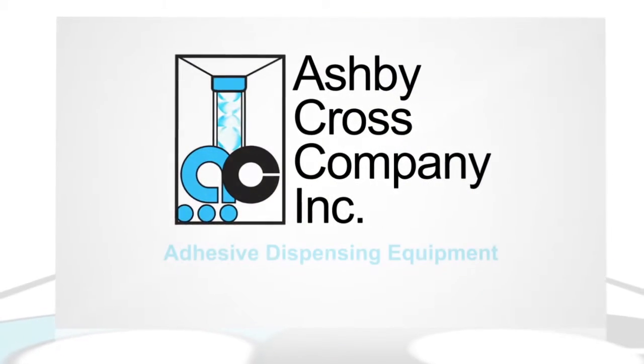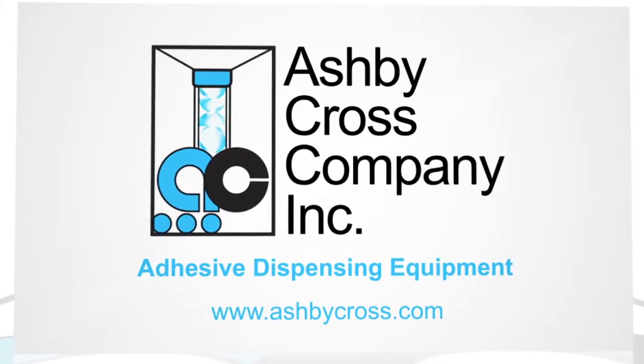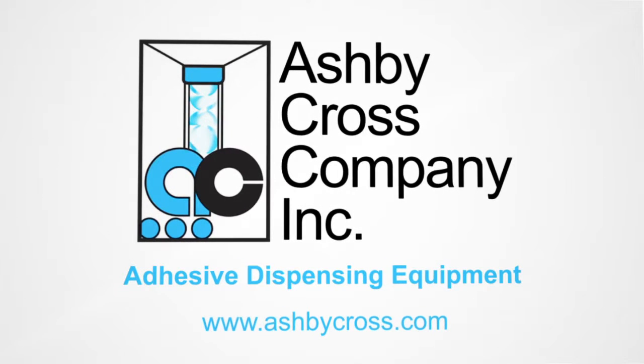Ashby Cross manufactures adhesive dispensing equipment for all adhesives. For additional information on this or any of our other products and help with your application, please contact us directly.